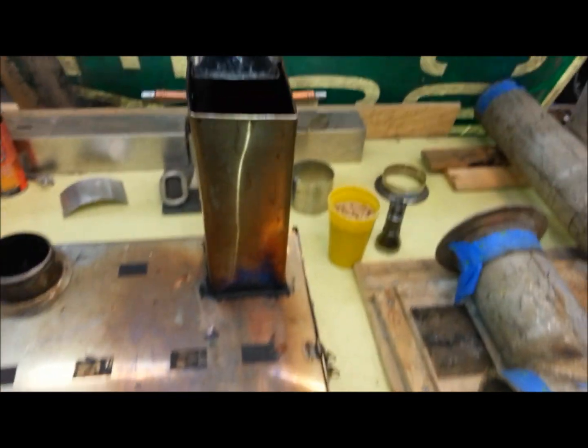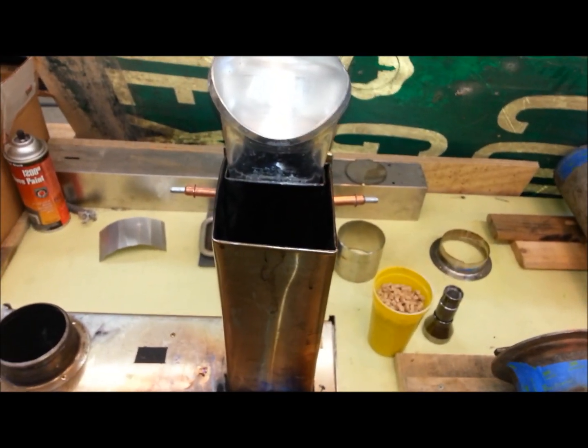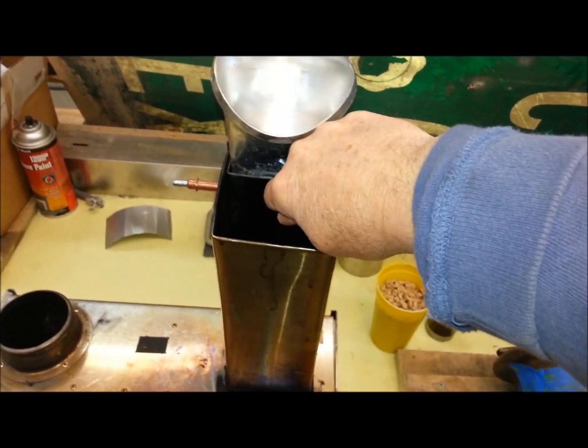Very difficult for me to get them square. The stove itself can be cleaned by just what someone called the Hoover method — just insert a vacuum hose down in after every second or third burn.